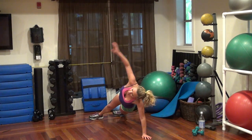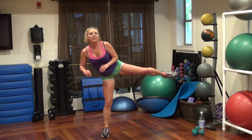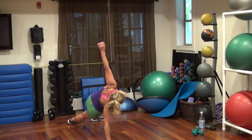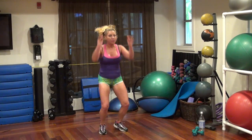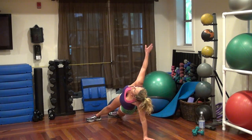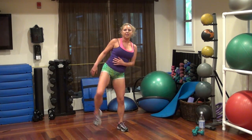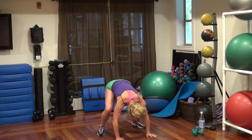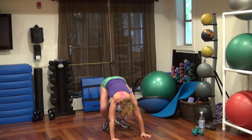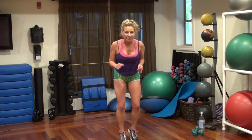Twist left. One twist on each side. Kick, kick. Kick. Two more. Twist. Twist. Kick. Kick last time. Twist. Twist. Twist. Bring it in. Kick. Kick. Go. Nice and fast.